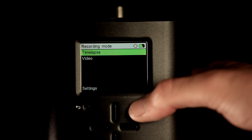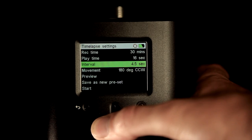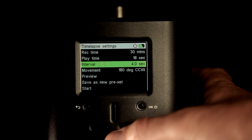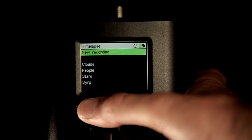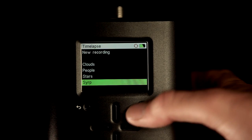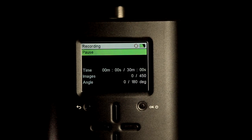For more experienced time-lapse users, parameters can be set manually. If your time-lapse works out, save your settings as a preset so you can easily revert back to it on your next shoot — you can save as many as you like into the recording menu. This leaves you more time to concentrate on your shot rather than the settings.